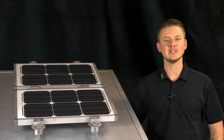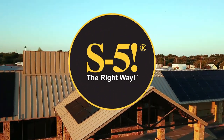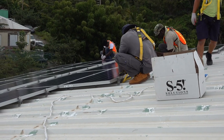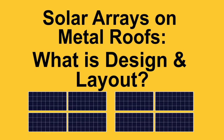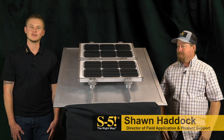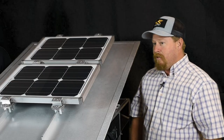Today on FAQ Fridays, we're going to be discussing solar array design and layout. My name is Curtis Ward, and today welcome back Sean Haddock, S5's Director of Field Application and Product Support. Sean, thanks for taking the time to come back on the show. Thanks for having me.